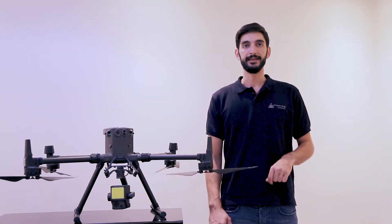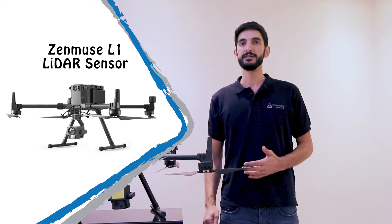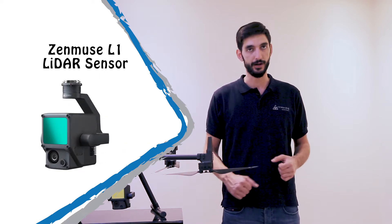Hello and welcome to Ninetenth's channel. In this video, we'll be taking a closer look at LiDAR systems and DJI's new Enterprise payload, the Zenmuse L1 LiDAR sensor.